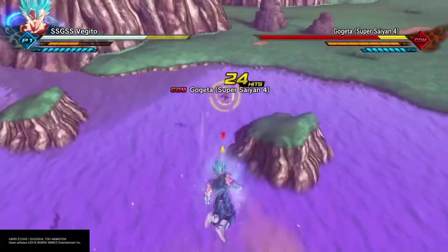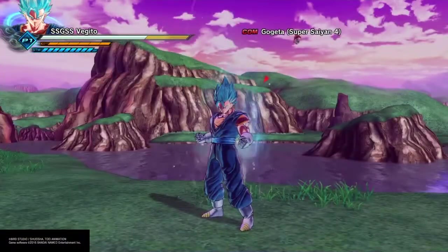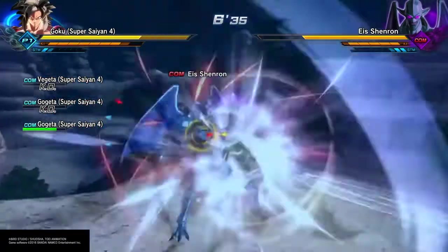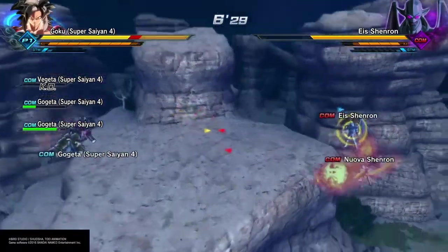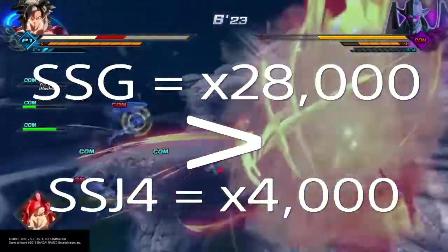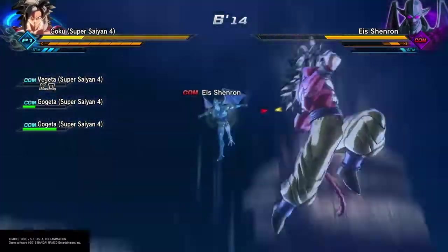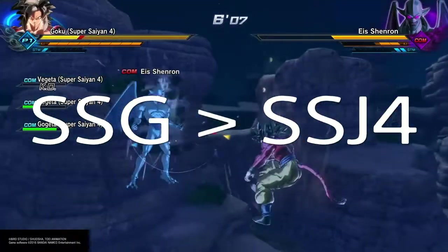That's insane. You can slap Kaioken times 20 on that. Super Saiyan Blue is a powerful form. I know I'm going to get some people upset in the comments saying that, but the math is right here. Going by how much of a power increase Goku goes from Super Saiyan 3 to Super Saiyan God against Beerus, it's clearly obvious that from Super Saiyan 3 that's a 70 times increase in power, while Super Saiyan 4 is only a times 10 increase. Super Saiyan Blue is even another 50 times increase on top of that.